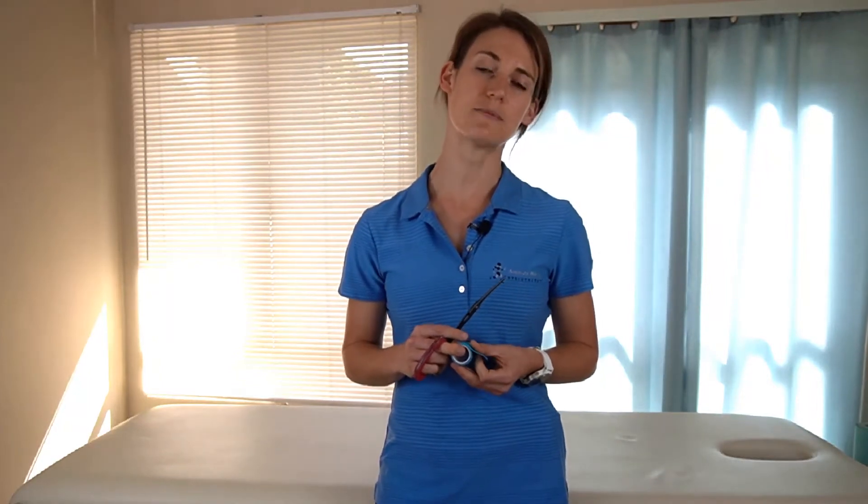Hello and welcome. Today I'm going to be teaching you how to strap your lateral or your outside hamstring muscle, also known as your biceps femoris.